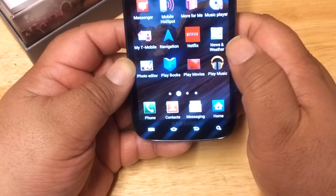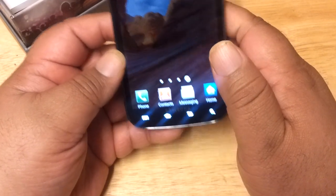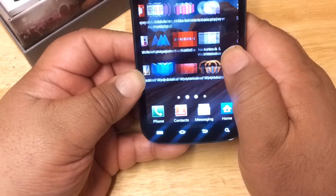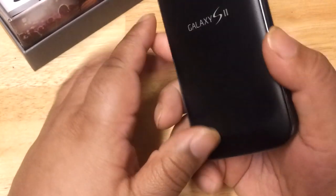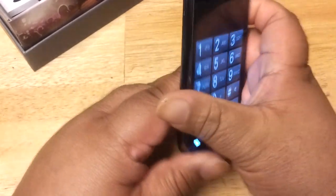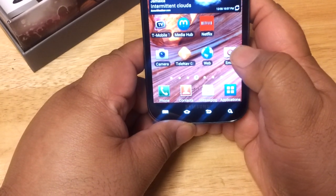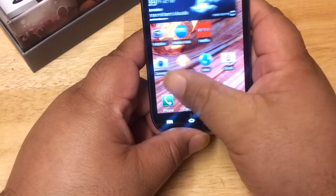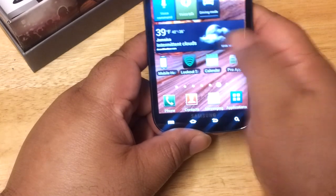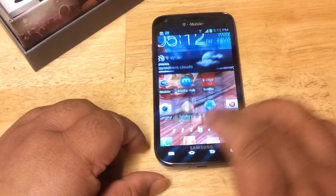This is a really nice phone — very classy and light, with a nice big display. I just wanted to show you this T-Mobile version of the Samsung Galaxy S2. It's also available in white. If you have any questions, leave me a message and I'll get back to you as soon as I can. Thank you for watching, and I'll see you next time — take care!